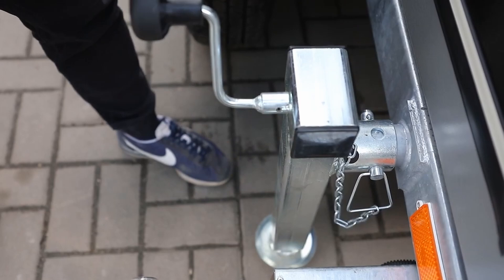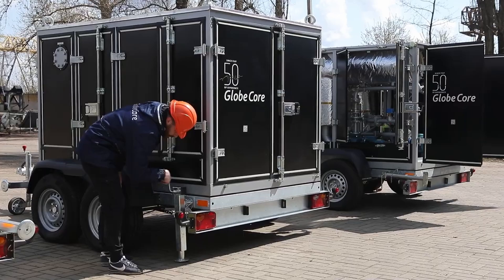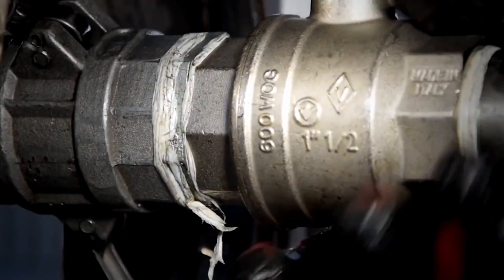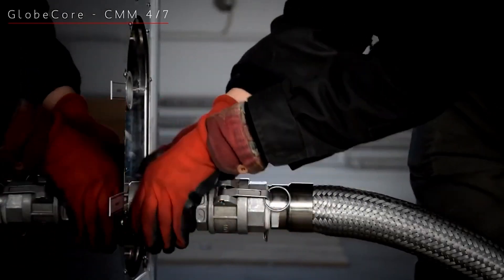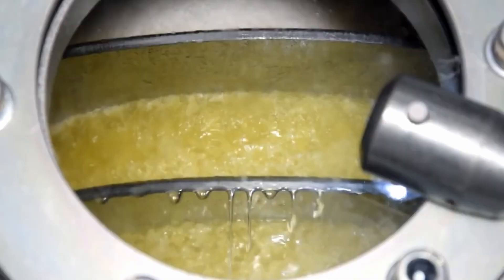The trailer is easily hitched to the vehicle by which the CMM unit is quickly delivered to the location of transformer operation. On site, the trailer is secured using adjustable supports. In order to start working, the operator should connect the oil supply and output lines, apply power, and select the required mode.